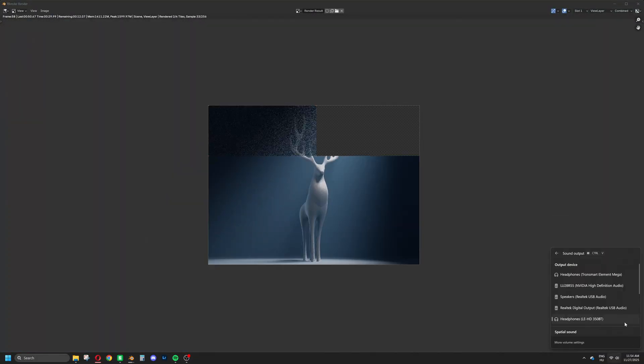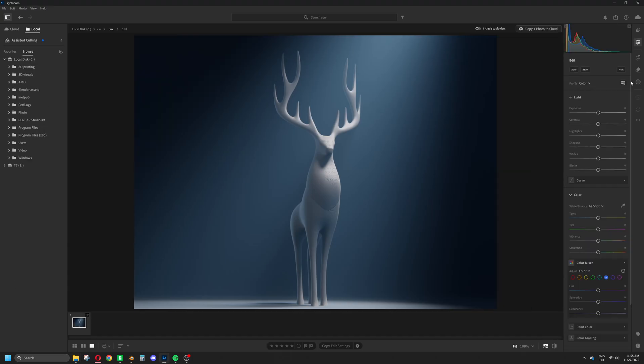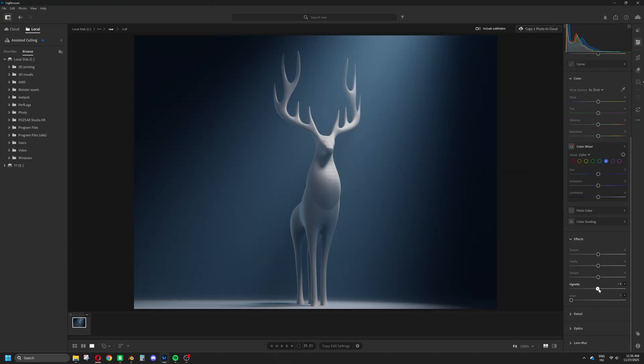An image almost never looks perfect straight out of Blender. A bit of post-processing can usually improve it a lot.